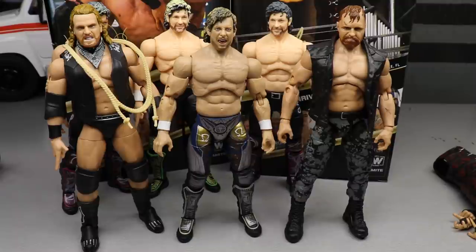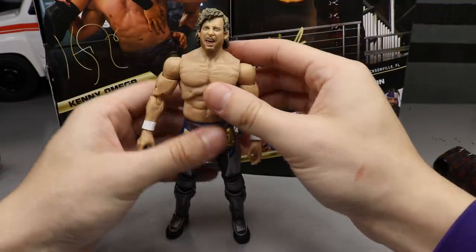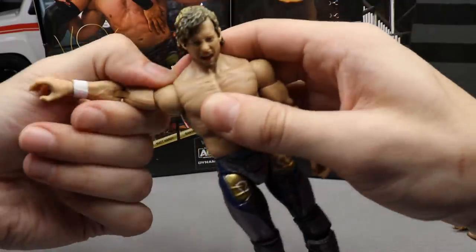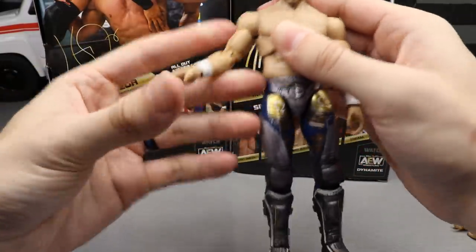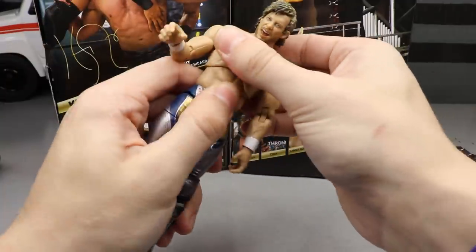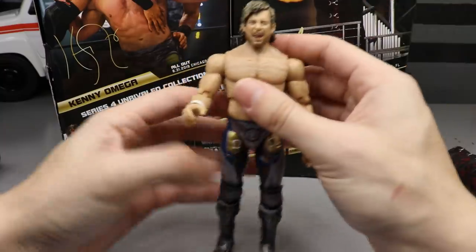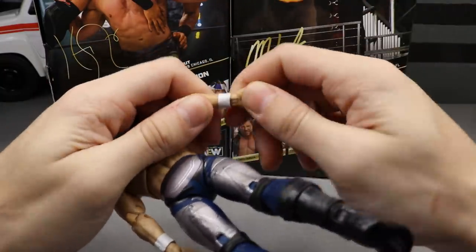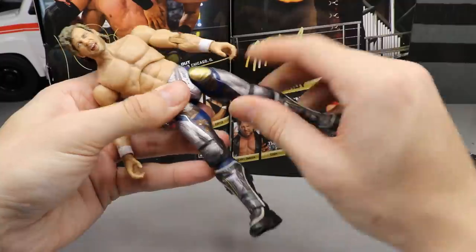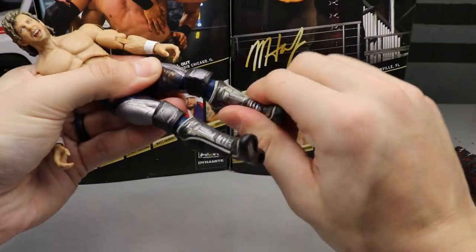For Kenny's articulation, it's pretty much the same as the last one. You can look down a little bit but not really up because of the hair. The crunch is still really good — it goes above 90 degrees. He has good bicep swivel, double jointed elbows, upper diaphragm pivot, and you can spin the waist around a bit. You get 360 rotation and a ball hinge so he can go back and forth. He's on ball joints so he can do the splits. He has upper thigh cut and double jointed knees, which are absolutely wonderful. He also has boot cut.